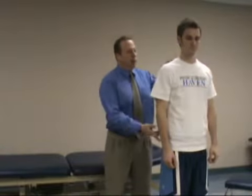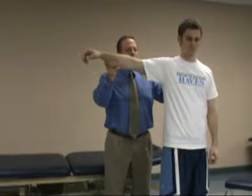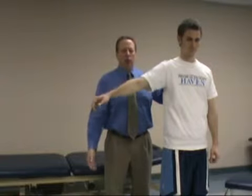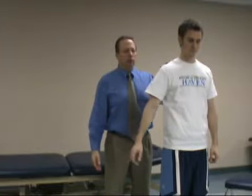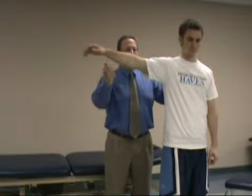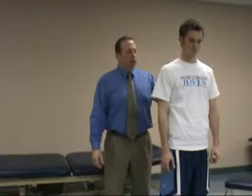The next test is called the drop arm test to check for rotator cuff tear or tendinitis. Typically it's going to show a massive tear of the rotator cuff if it's a positive test. With this test, the examiner will take the arm, passively move it up to 90 degrees abduction, and then have the patient lower the arm smoothly to the side.